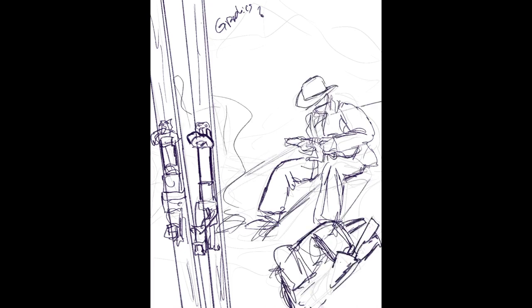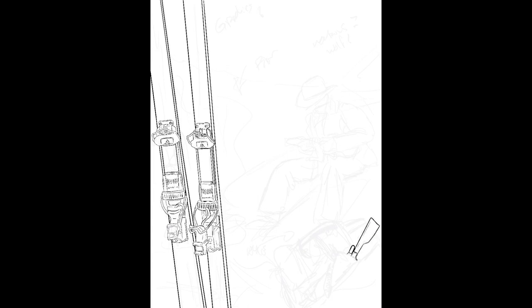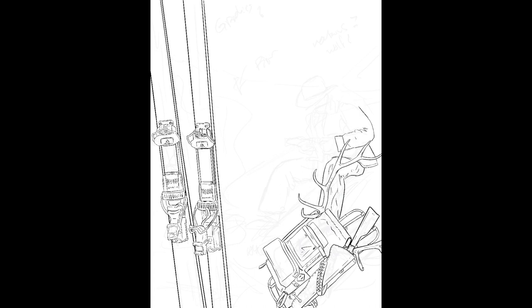I brought that sketch into Procreate on my iPad and started refining it and working it out. No cowboys wandered around the west skiing new lines as far as I know, but I like to have an element of fantasy in almost everything I paint. So he's got his ski setup and his lever action rifle, and I decided to throw in an old ice axe and an elk rack poking out of his pack, just to give him a little more backstory. At this stage I'm just trying to get the geometry and perspective of everything close to right, resizing and tweaking things as I sketch, and leaving notes for myself about details I need to go back and add.